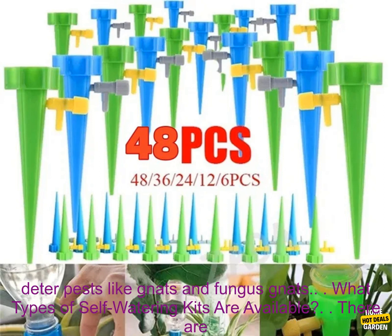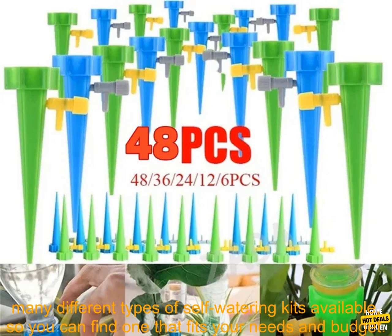Fewer pests. Because self-watering kits keep the soil moist, they help to deter pests like gnats and fungus gnats.